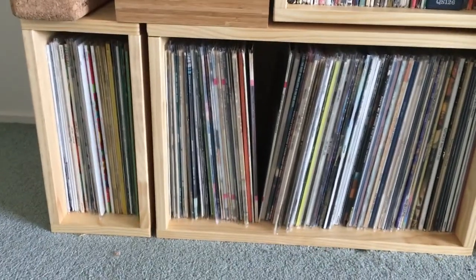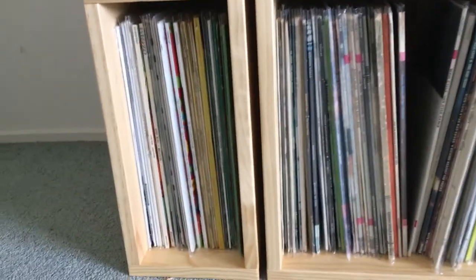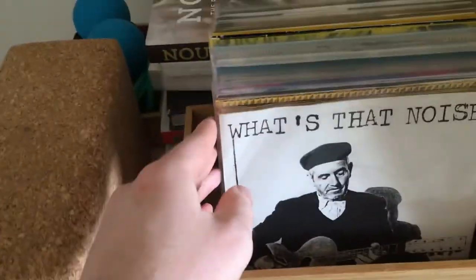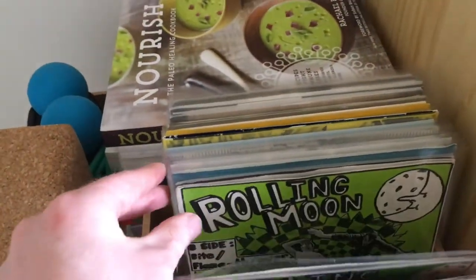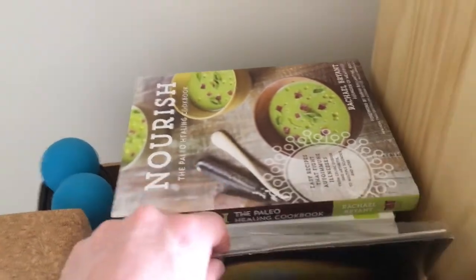These are New Zealand made, which is nice — supporting the local community. Over here I've got a smaller new arrivals section which goes from this end up until that gap, so we'll be getting to showing you those shortly. There's also a little box for my seven inches which I've just recently cleaned — they're mainly New Zealand things and I might show some of these later in the video.